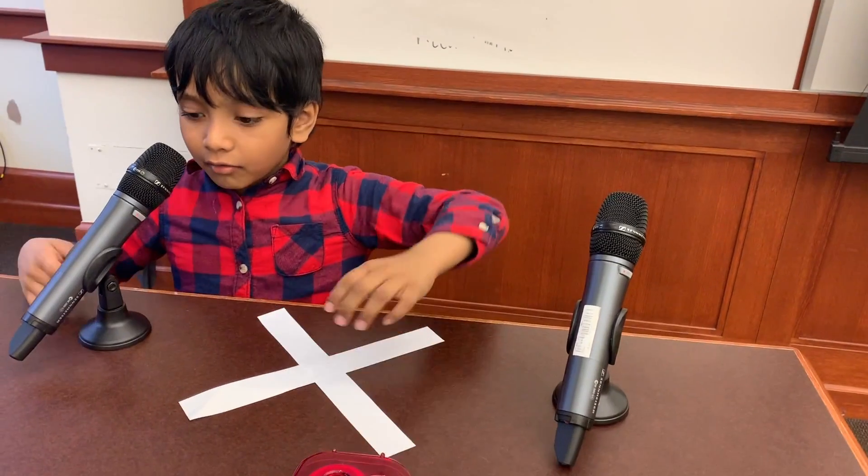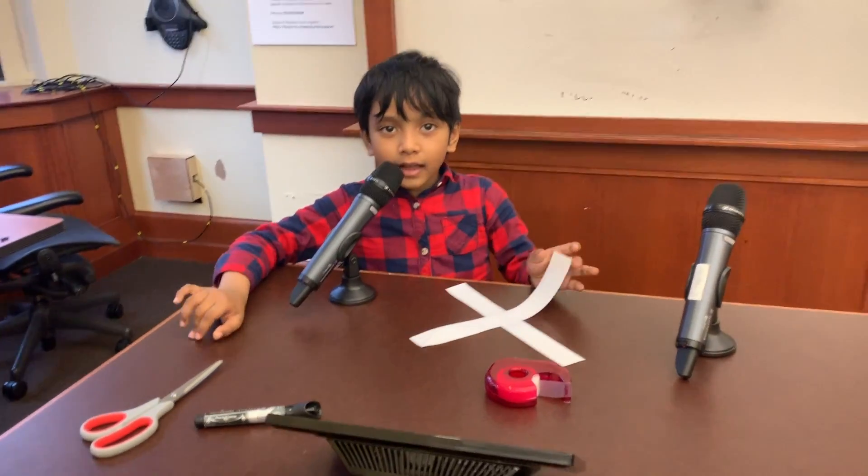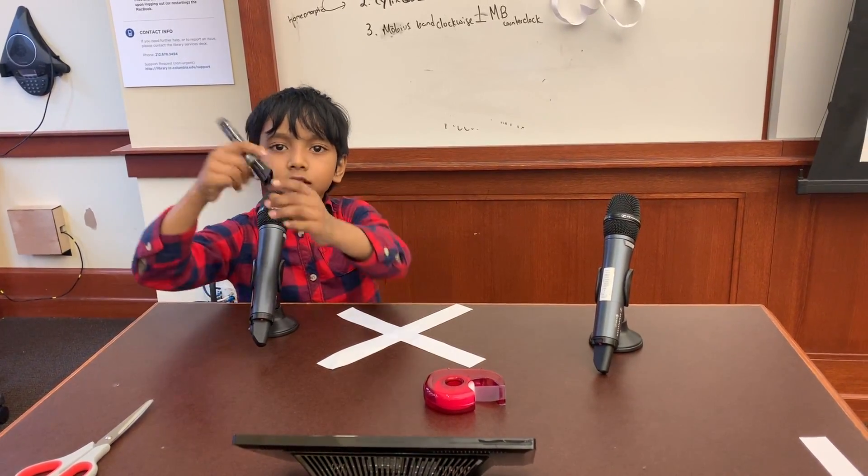Now we have our eternal cross again. And we're going to make two Möbius strips of opposite orientations with it. Now this one is difficult — it's hard to remember the angles of counterclockwise and clockwise. So we're going to be using our marker.